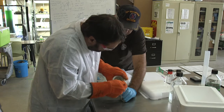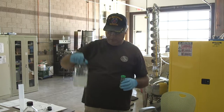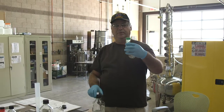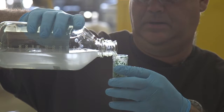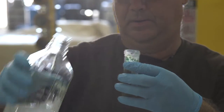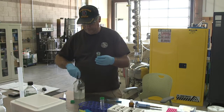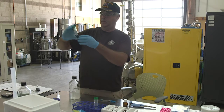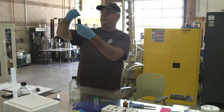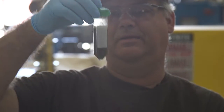We have this salt water here that's twice the salinity of the ocean, and we use this to help pop the cells open. This is a 50 ml tube and we'll add about 30 ml of this salt solution. Then we just have to let it sit and let gravity do its thing.